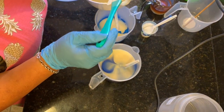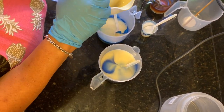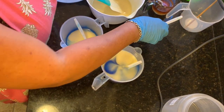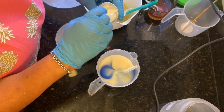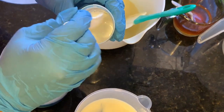The rest I'm going to make white because I'm going to mound it up on the top of the soap so that I can add my embeds. This is just some titanium dioxide mixed with some of my liquid oil mixture.